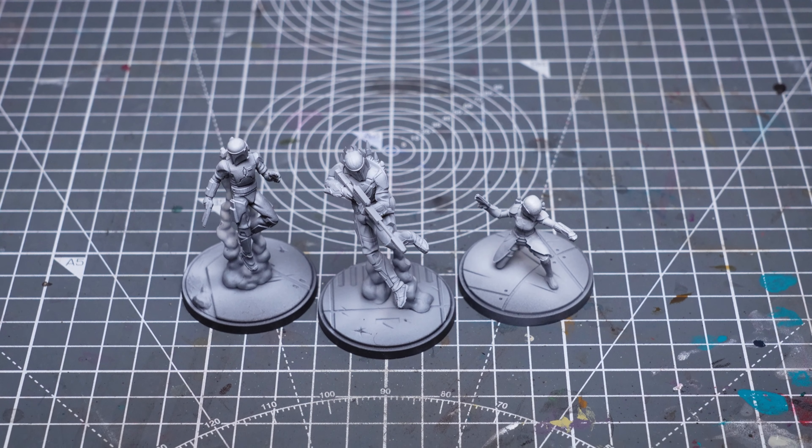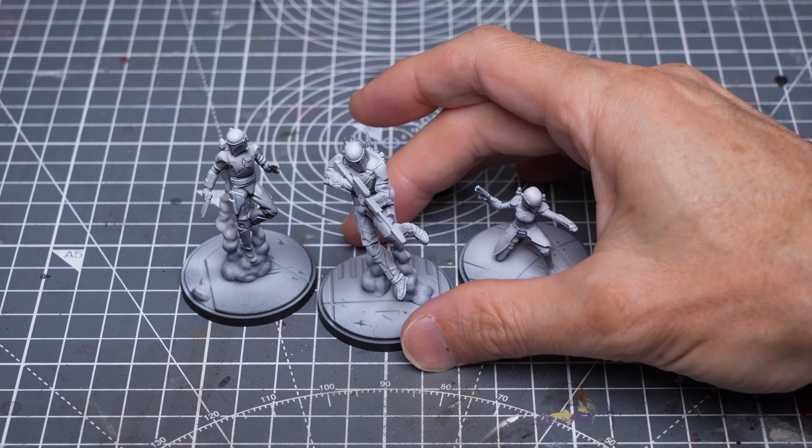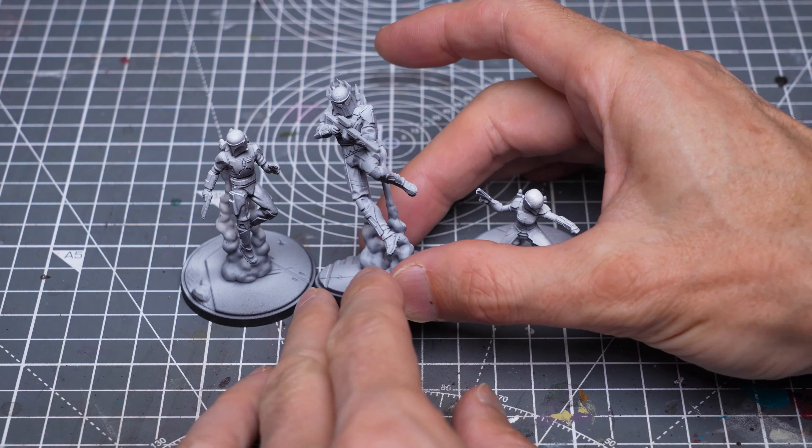You can see that I primed the figures in black, followed with some grey and white zenithal highlights applied from above, and I chose to go with the helmeted option for Gar Saxon, along with the rifle.